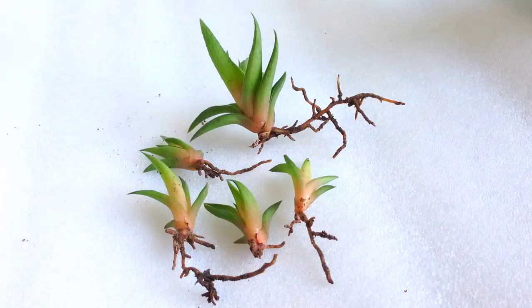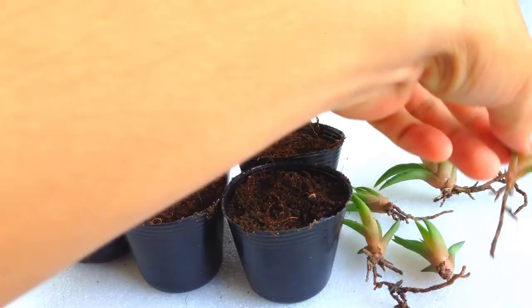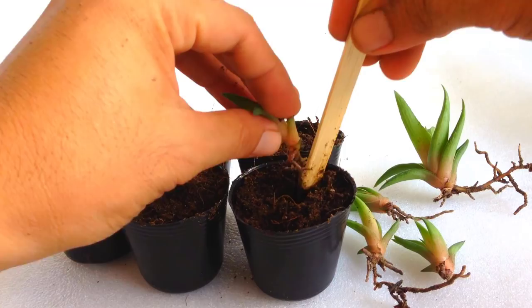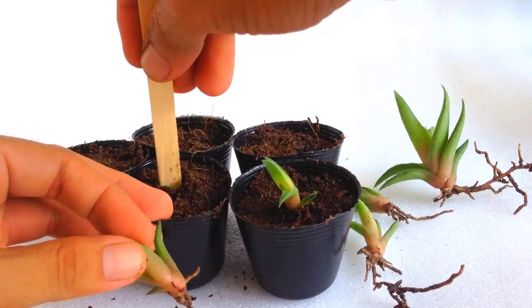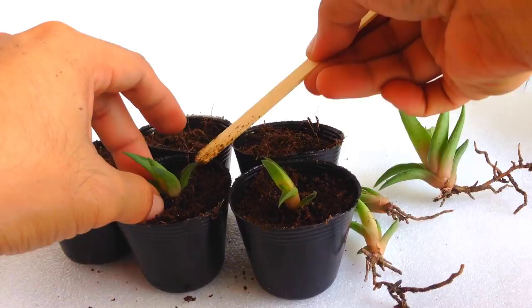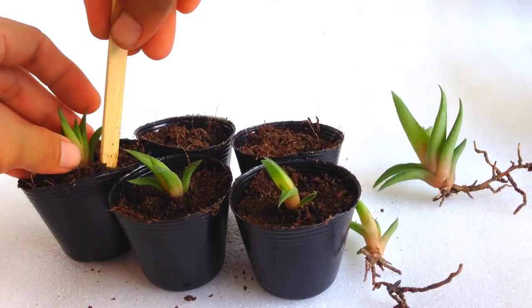We have five pups to pot. Now let's pot them. I will place them in dry coconut coir temporarily until they are well rooted before I transfer them to soil. But this is not necessary — you can use your own mix as long as it drains fast.